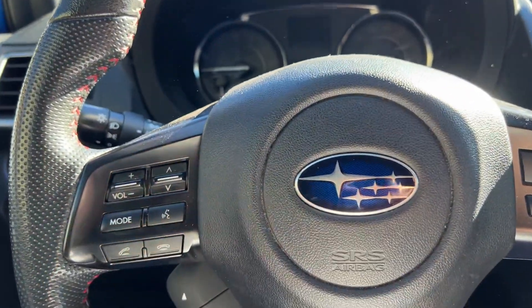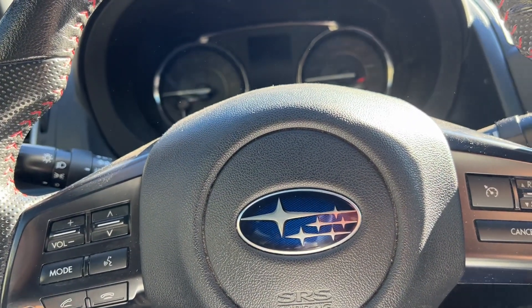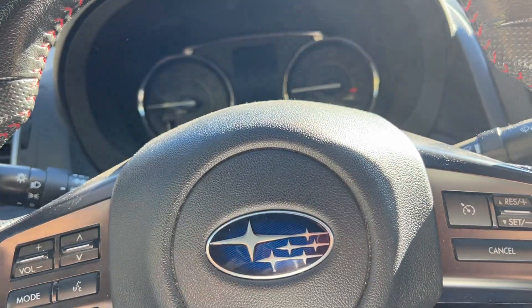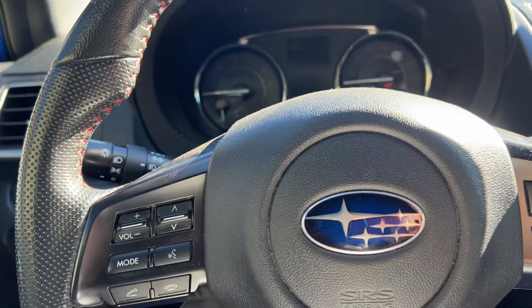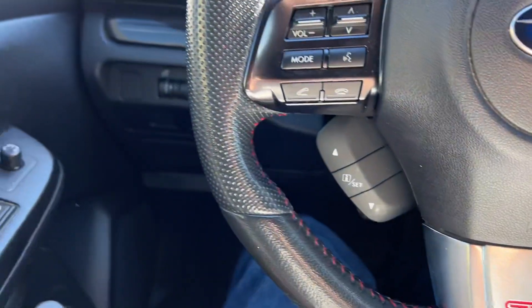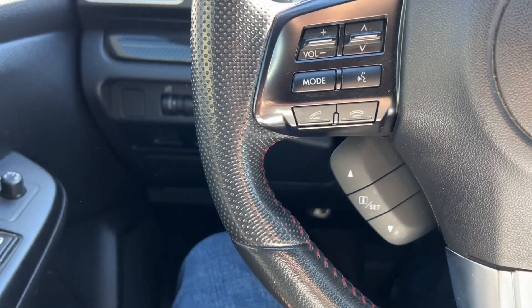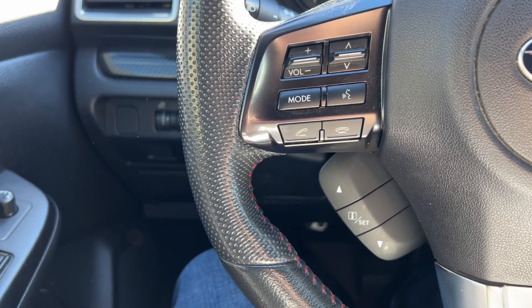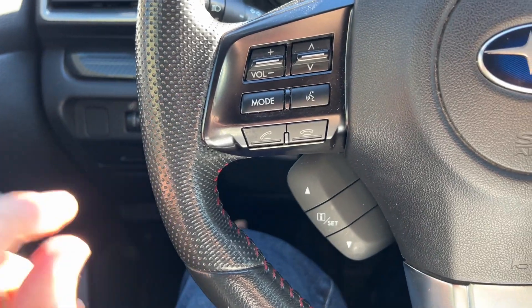This is day one after using the lubricant spray on the clutch fork area. I've driven about 10 miles already, so the car is all warmed up.